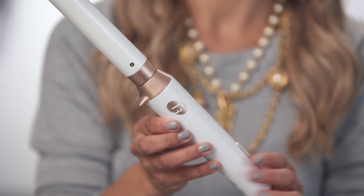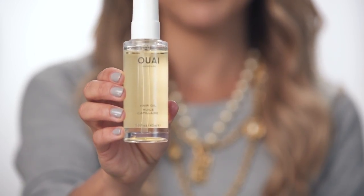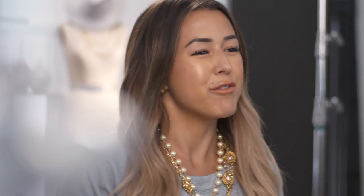To create this look you're going to need four products. I'm going to be using a curling wand from the brand T3, as well as two products from the brand Way — their hair oil and their wave spray — and then you're just going to need a paddle brush. Before you get started you want to make sure you're working with clean dry hair with absolutely no product. That way your style will hold all day. So let's get started.